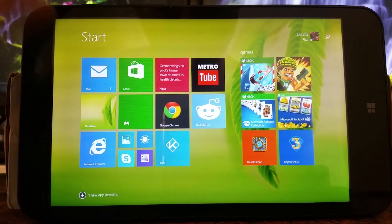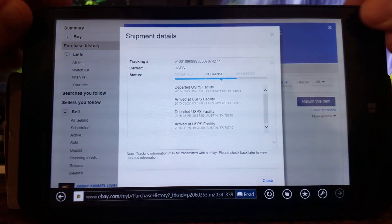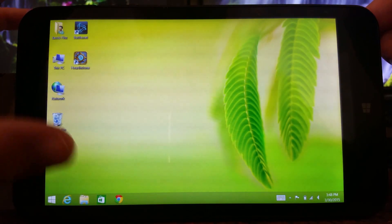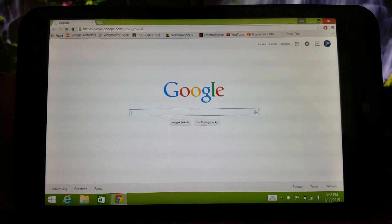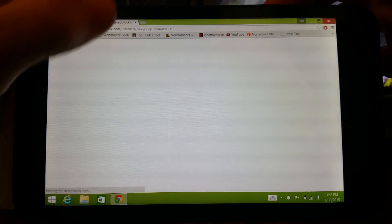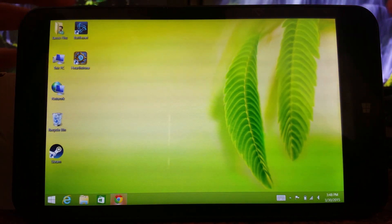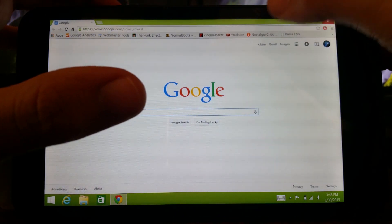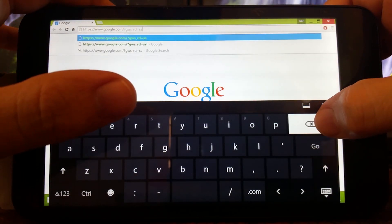With all Windows 8 tablets, you really have to use Internet Explorer for the most part because it has the best user interface, but I do use Google Chrome, which is nice because with the Atom processor you can run x86 applications. Is it laggy? Not really — it's actually quite touch-oriented. The only issue is with touching those little tiny X's to close everything. It's too small. I think you can adjust it through fonts or something to make the URL bar bigger, but it is ever difficult to click on certain stuff.